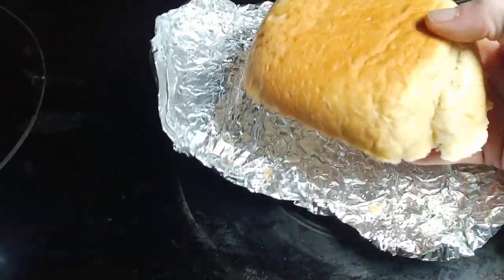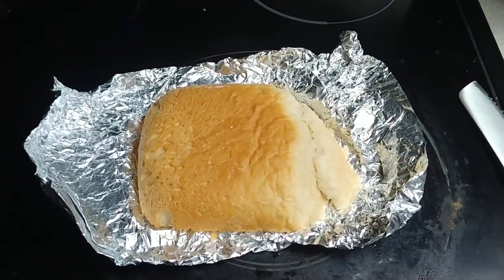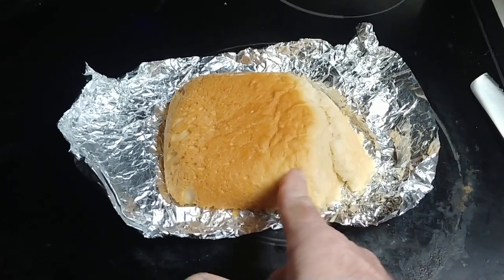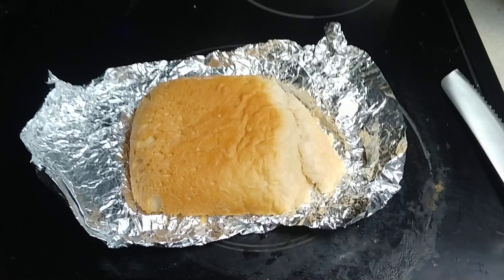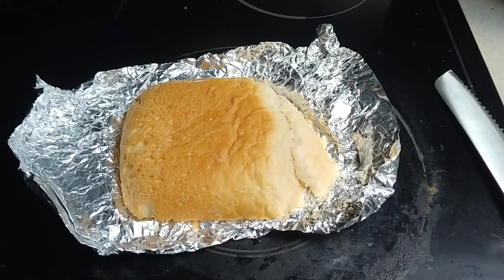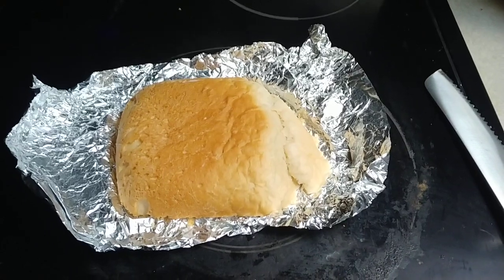I'm going to show you how to make stale bread perfectly edible all over again. There are about three slices left. I've been eating one or two slices a day, so it'll last until I eat it all. Let me show you how to do this.